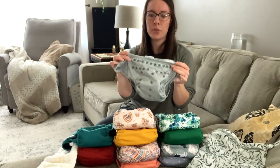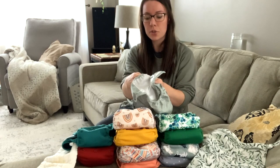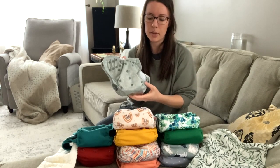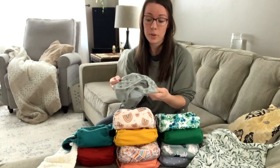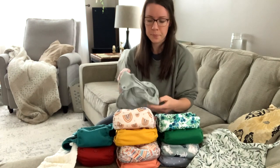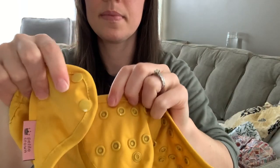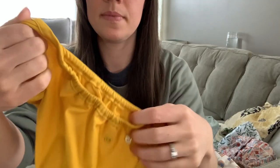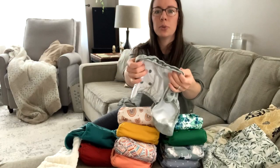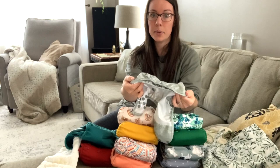These next ones are my absolute favorite — they're called Petite Crown Catchers. They fit from 10 pounds to 45 pounds, and I tested these on our toddler when we first got them. He was just starting to be potty trained and they still fit him, so I knew they were going to last for the long run. These are plain on the inside with just a waist snap and a leg snap, and you can literally put so much in there for absorbency. They also have a double leg gusset for blowout prevention — I tried a couple other covers that did not have that and it was no bueno.